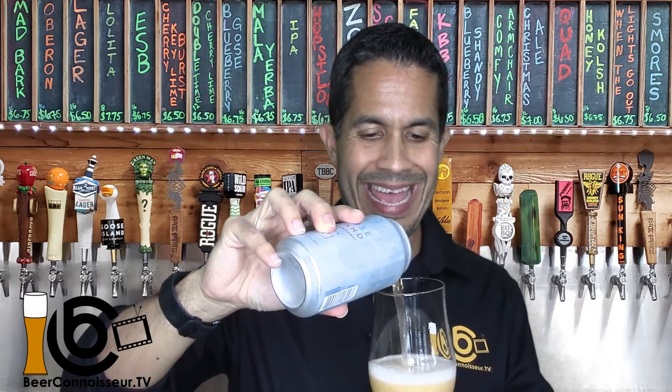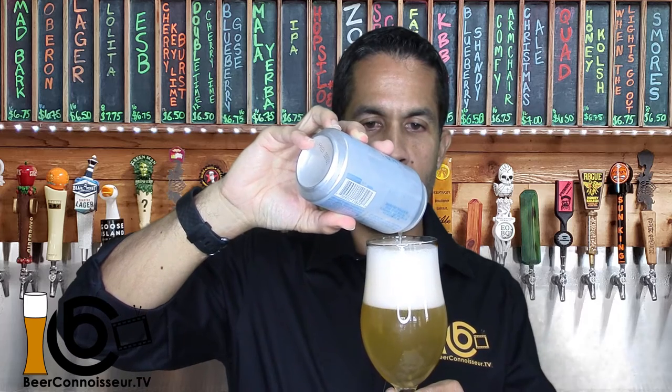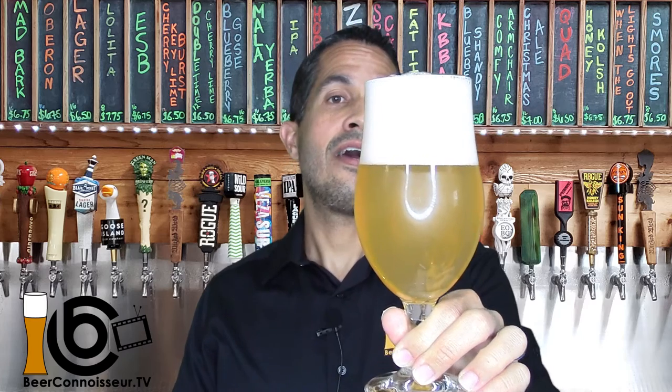What did you guess — did you guess what glass I was going to use? I hope you did, because having the right glass for the beer that you are pouring is a very important piece of becoming and being recognized as a beer connoisseur. So to make sure you always have the right glass for the beer that you're tasting, check out the description below and see how you can get your hands on a set of Beer Connoisseur TV glasses.